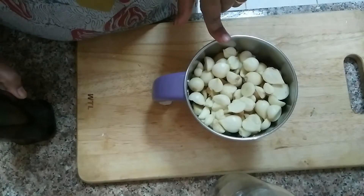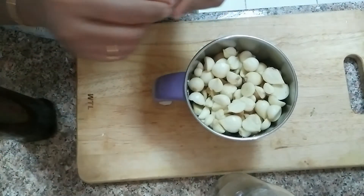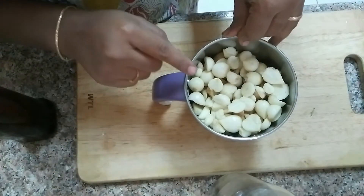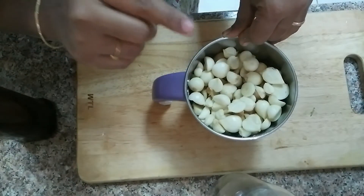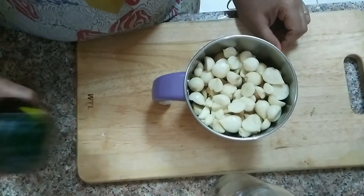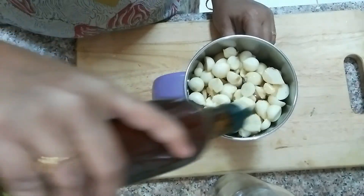Usually, we can store the ingredients there. We have all the ingredients in the freezer so that we can use it easily. I am going to add some ingredients.